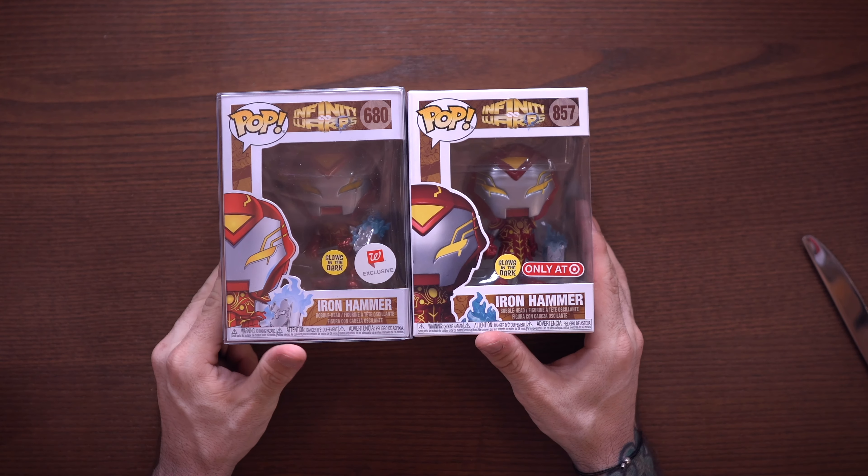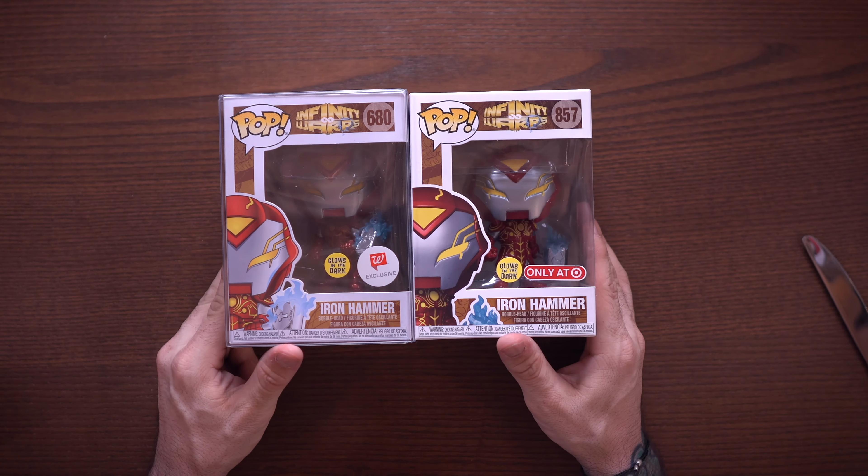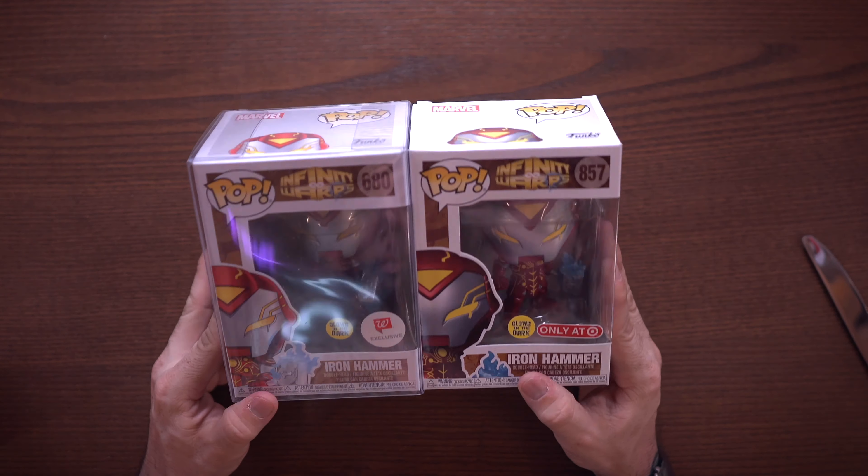I might like this Spider-Man one better than the Iron Man one because the Iron Man one is kind of generic — how many times have we seen Iron Man doing that pose? This is a pretty unique looking pop in my opinion. I love the web coming from the back, it just looks really cool all around. I just noticed he even has silver eyes — really cool.